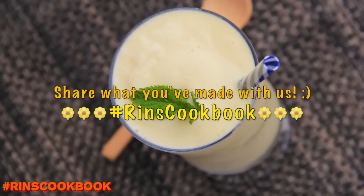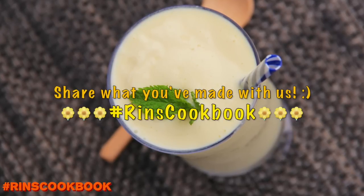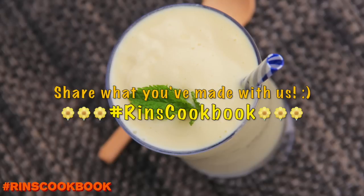And if you've made something from our recipe, don't forget to share a photo of it on Facebook, Instagram, or Twitter with the hashtag RinsCookbook.